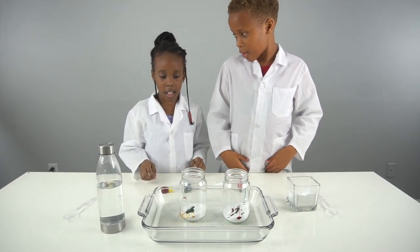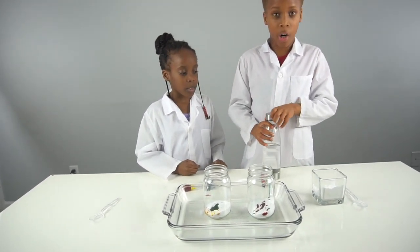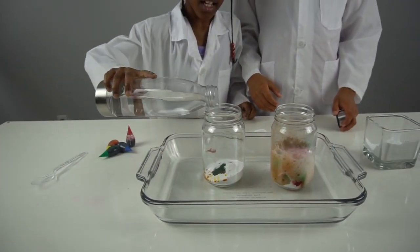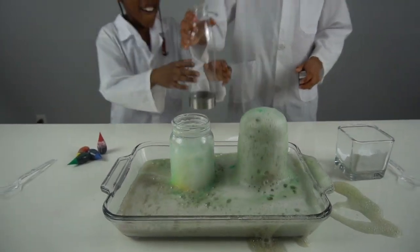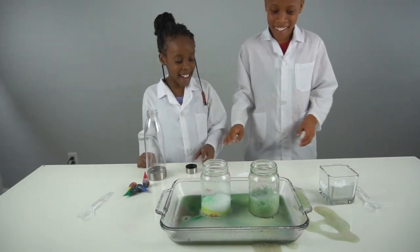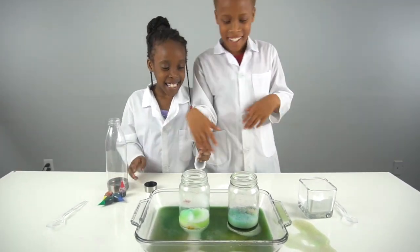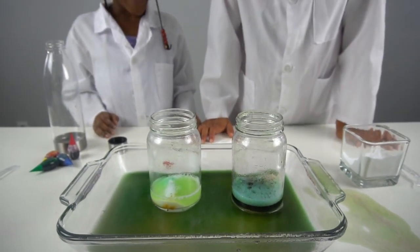Now we're going to get the vinegar and pour it into our jars and watch what happens. Oh! Yes! It's so cool. Guys, did you see that? Mine was so cool. That smells stinky. Look — it's green. It looks like a swamp. That was so cool.